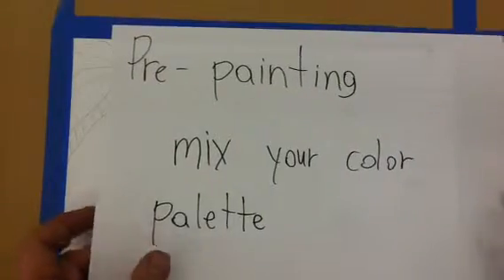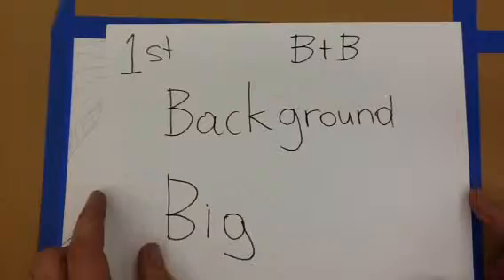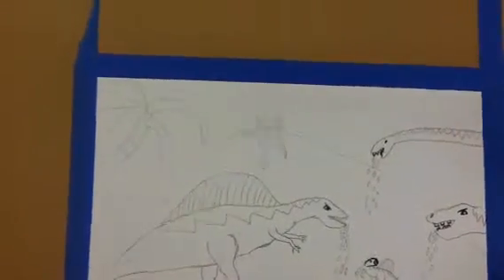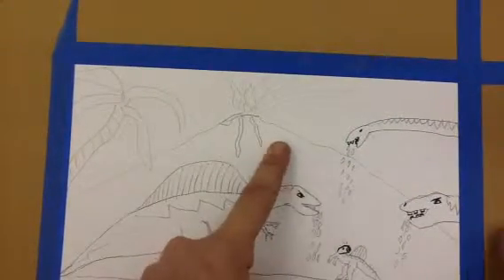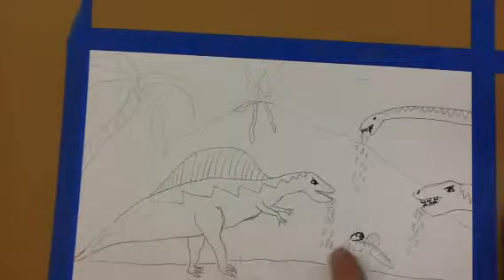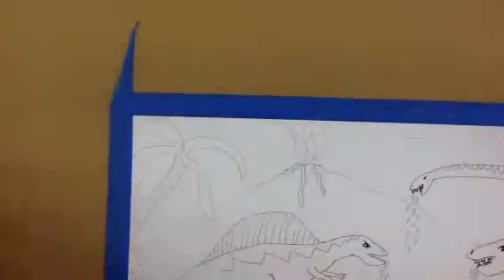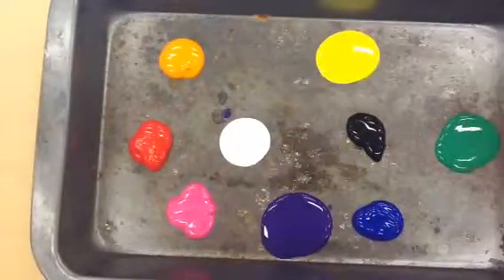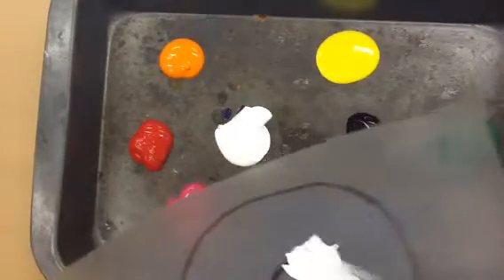We're going to mix your color palette first. The thing you need to know is that today we're working on backgrounds and big. So the first thing you should always do when you're painting is start with the background. The background is my sky and my volcano. My foreground and middle ground are my tree and my four dinosaurs. My sky is going to be light blue, so start with the lightest color and mix in the darker color.